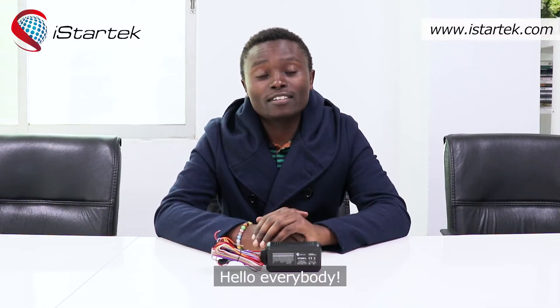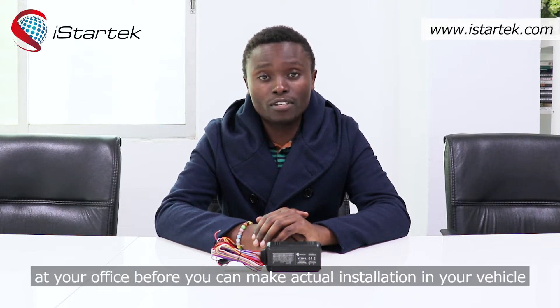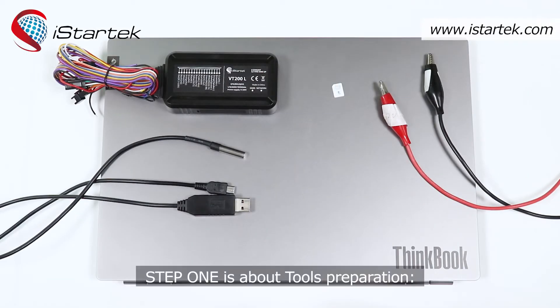Hello everyone, this is Matthew from iStartek, the manufacturer of 2G, 3G, 4G GPS trackers since 2015. Today we are going to show you how to test our temperature sensor with the iStartek VT200L GPS tracker at your office before you can make actual installation in your vehicle. Step 1 is about tools preparation.